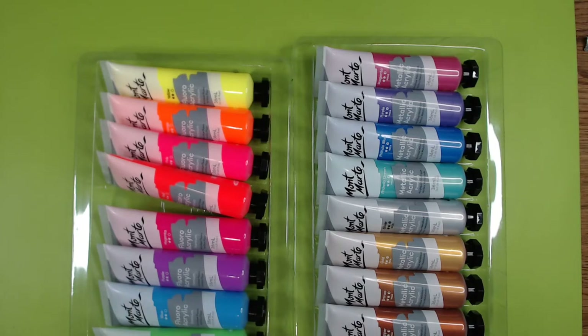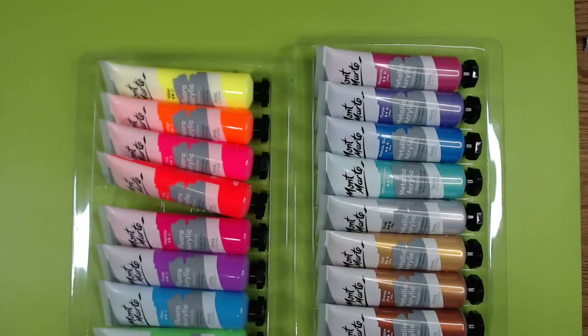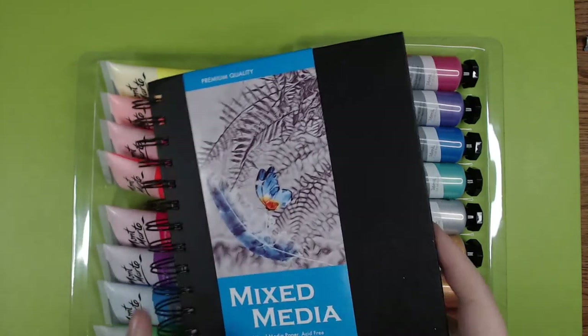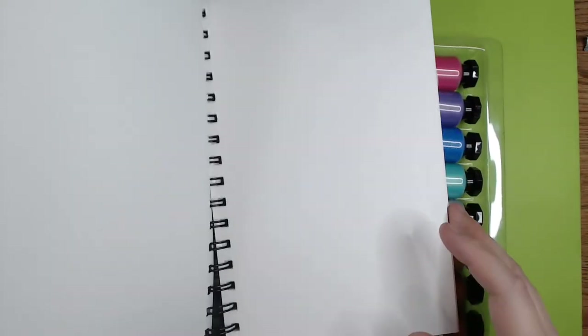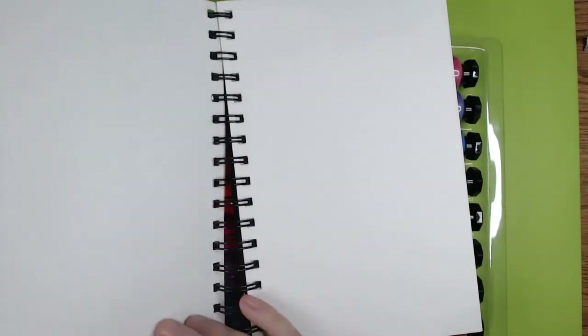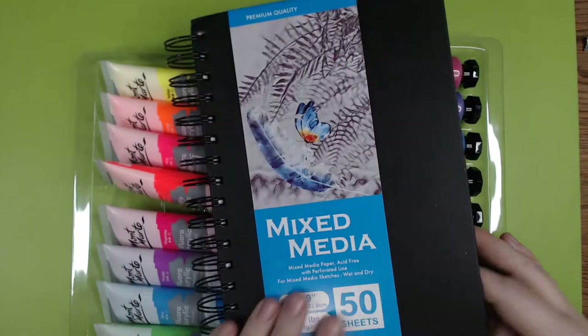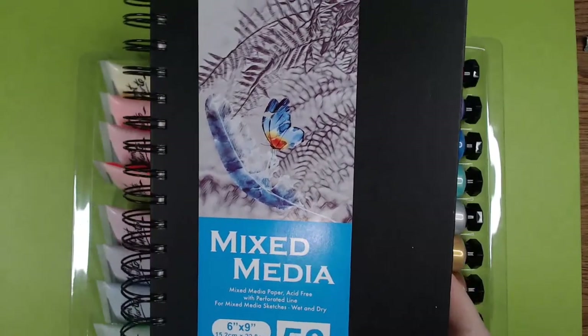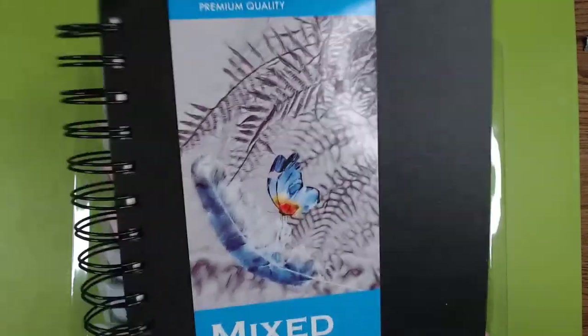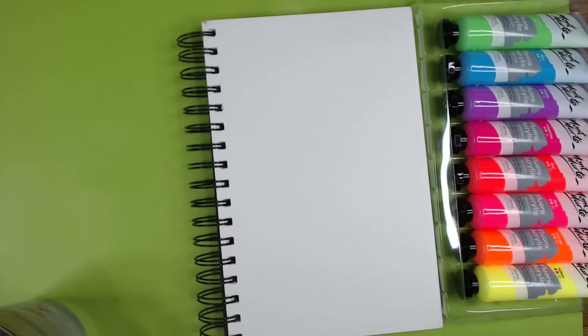I've also got a couple of mixed media notebooks, and I think a good way to test the paints will be to swatch some in there. This one is six by nine, 117 pounds, 50 sheets, and it's perforated — I didn't even notice that. I'm not sure what I'll be using these sketchbooks for, but we can at least swatch some paints and see how well it holds up to acrylic.